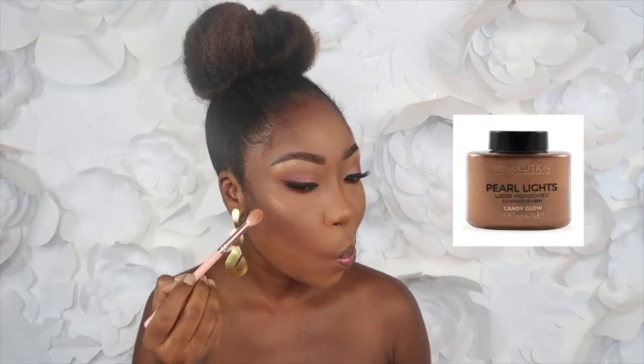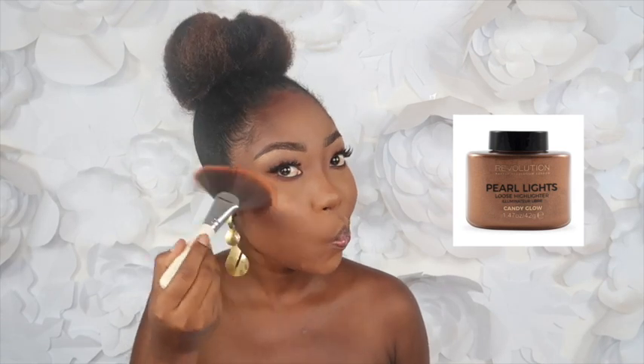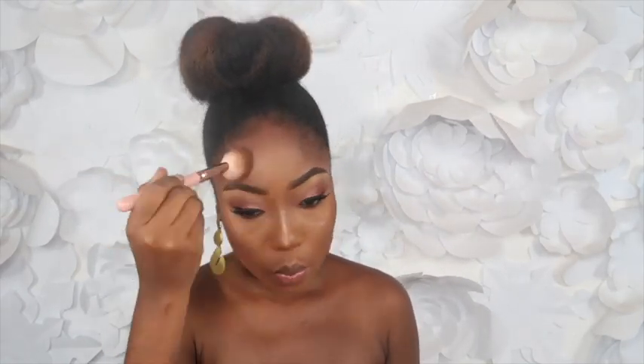Now I'm going ahead to finish off the face. I'm using this powder highlighter from Makeup Revolution. I'll put all the product names down below. Then I'm going in with my contour powder to blend everything and contour a bit more, followed by my So Aesthetics face powder.